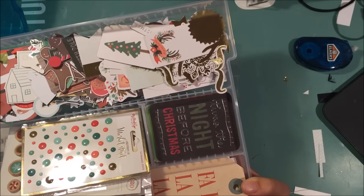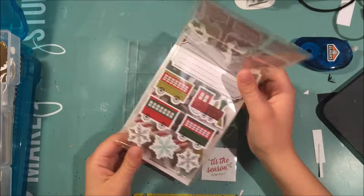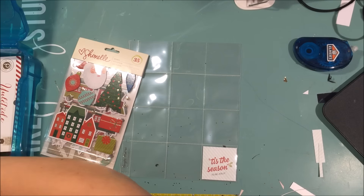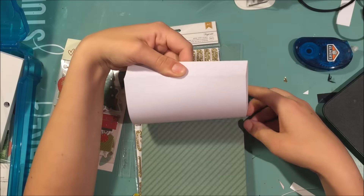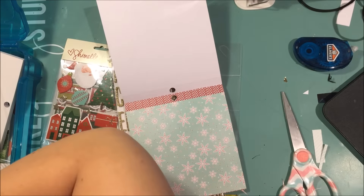I decided to just look through my ephemera until I found something that spoke to me. I liked this little piece that I cut down to a square that says 'Tis the Season,' and that was from the Chamele collection. Then I just began to pull out items from that collection because I decided that's what I want to go with.